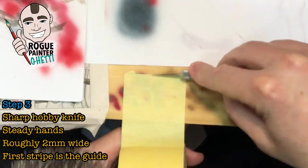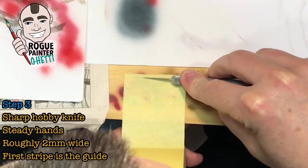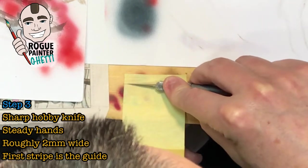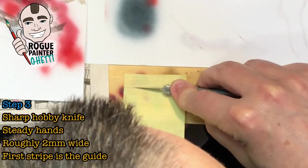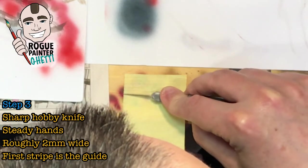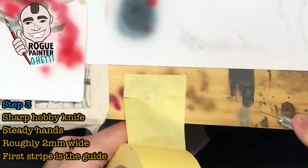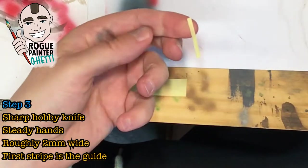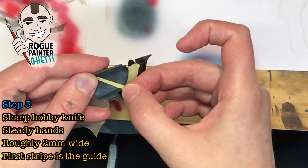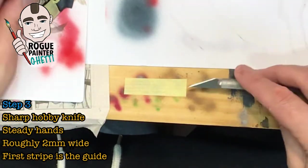Step three: we're applying the stripes with masking tape. This requires a steady hand and a sharp hobby knife. I used to do it with scissors but that drove me nuts trying to get it straight. I cut a heap of stripes at once so if I have variation in width I can pick the ones I want — slightly thicker on bigger plates. I aim for two millimeter wide stripes, but personal choice. For applying the tape I pick the middle of the plate or a middle corner, then aim for roughly a 45-degree angle, which acts as a guide for all the other stripes.